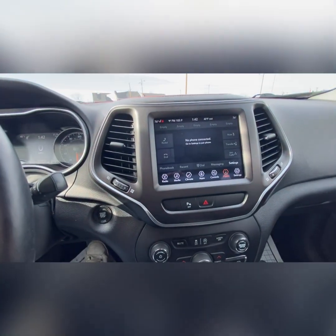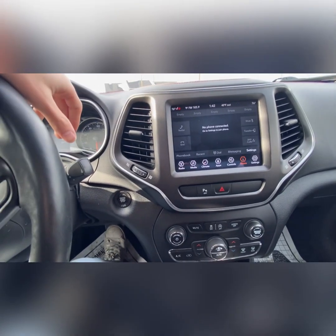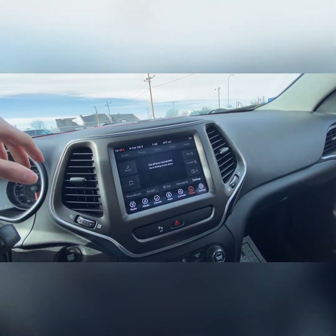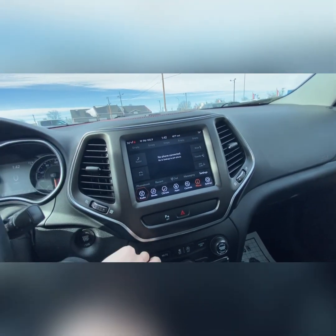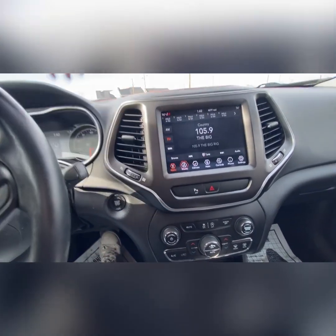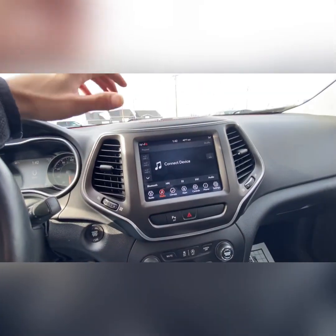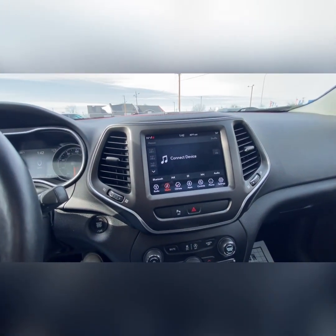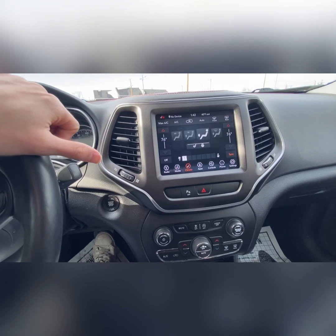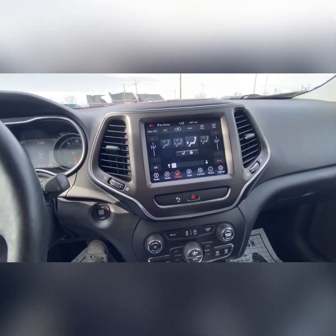There's a sunglass holder right up here that folds down nice and easy, with a light and mirror. Now the digital media screen — you've got a UConnect system in here. You're able to hook up your phone, answer and decline phone calls right from the steering wheel, and listen to your own music. Radio with SXM, FM, and AM settings — find your station and set it. Climate control options up here, heated steering wheel and heated front seats, which is fantastic for cold winter months.